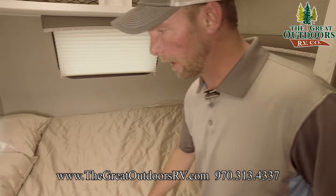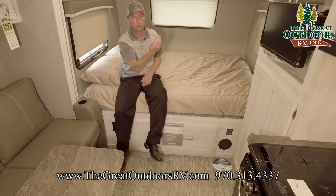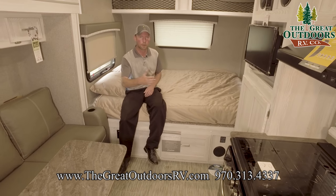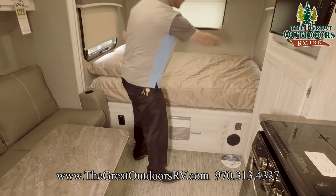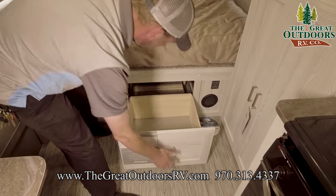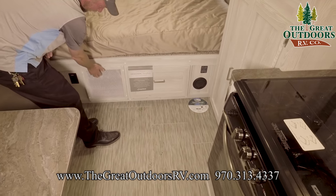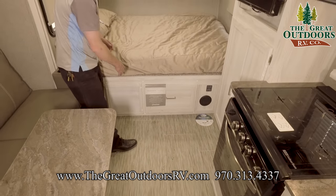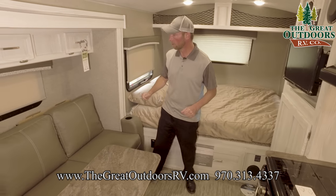There's a pretty good-sized queen bed. To keep the unit short, they went with an east-west bed rather than north-south. You've got good storage under it with access to the pass-through storage from the outside. There's also a pretty good-sized drawer here, and this is the air intake for the furnace — nicely dressed up to match the cabinetry.